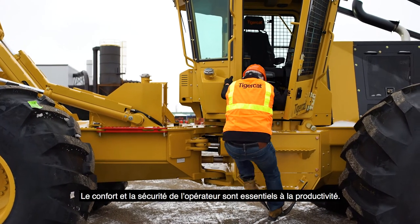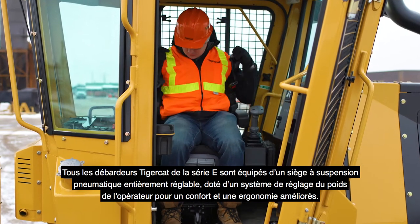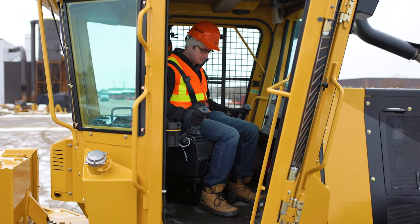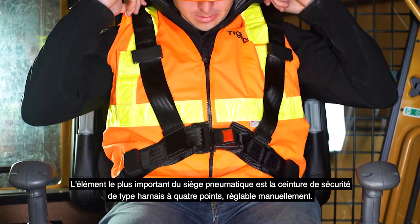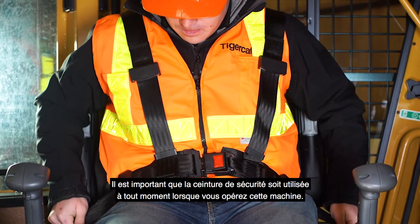Operator comfort and safety are key to productivity. All Tigercat E-Series skidders are equipped with a fully adjustable air ride seat featuring an operator weight air suspension system to improve comfort and ergonomics. The most important feature of the air ride seat is the manually adjustable 4-point seatbelt harness. It is important the seatbelt be used at all times when operating this machine.